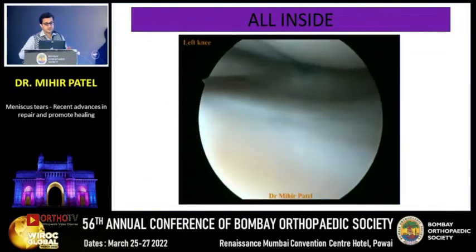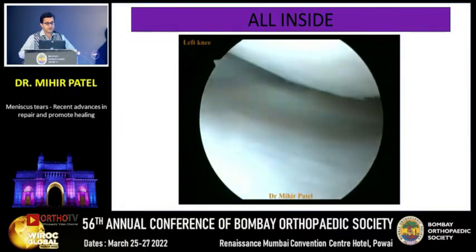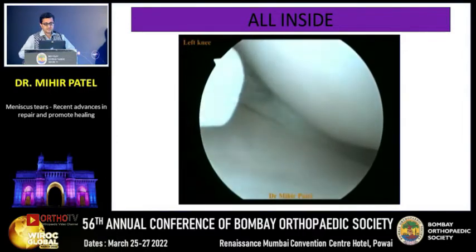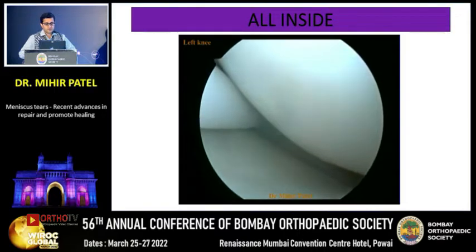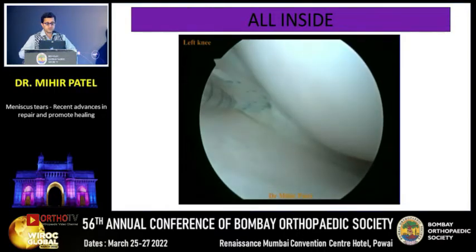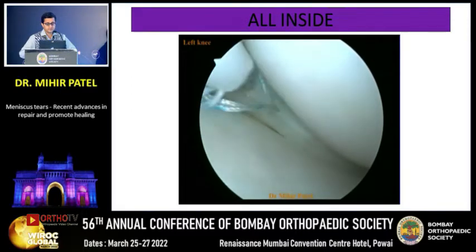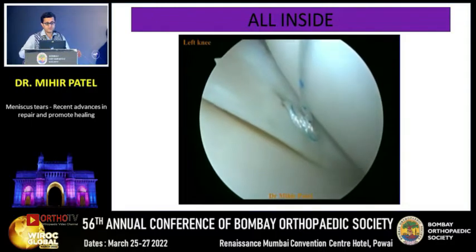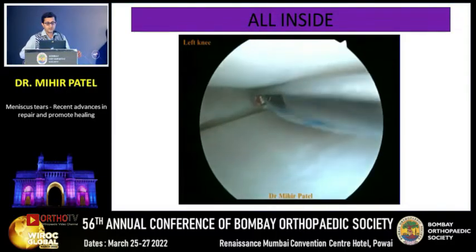This is a continuous video showing a posterior horn medial meniscus tear. A rasp is used to open up the biology, and then the all-inside meniscal device is used. The first pass is made, the first peak is launched on the outer side of the capsule, and then the second pass is made about 2-3 mm away. As we cinch it, it nicely co-opts the meniscus tear, thus completing the all-inside meniscal repair.